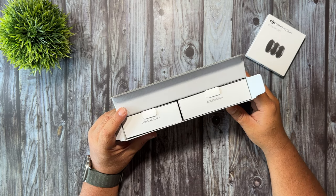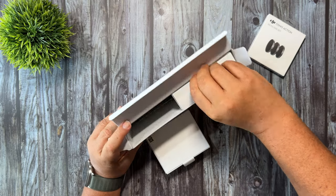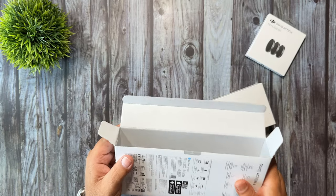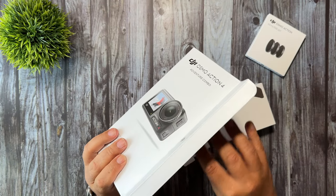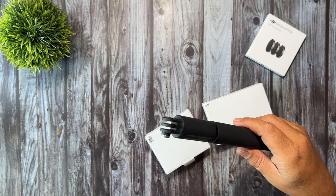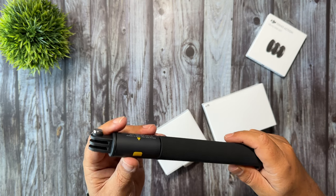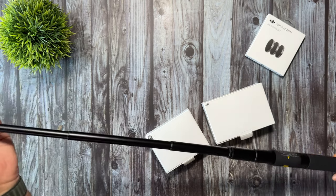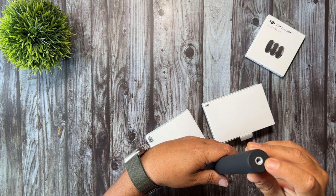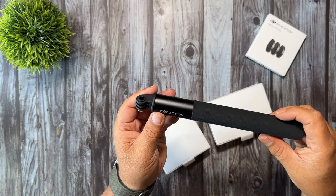When we open the box we have two packages. We have the Action 4 itself on one side, we have an accessory package, and down at the very bottom the extension rod. If this is your first action camera, it's a good idea to pick up an extension rod. They are quite useful, especially if you want to get some nice wide shots of yourself doing various activities. It pulls out — I believe it's a 1.5 meter extension pole. At the bottom we have a quarter-20 thread so you can connect it to a tripod as well, very nicely branded with DJI Action.